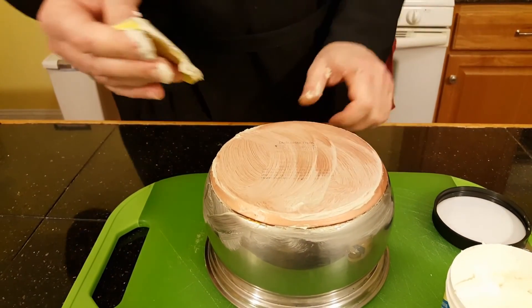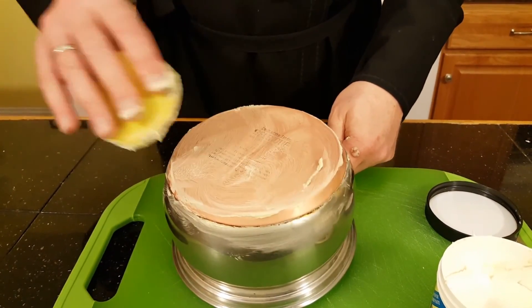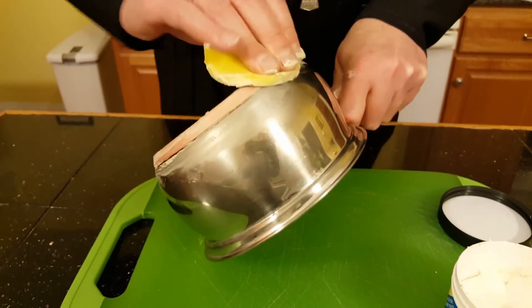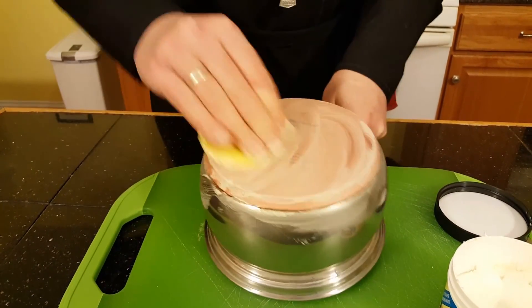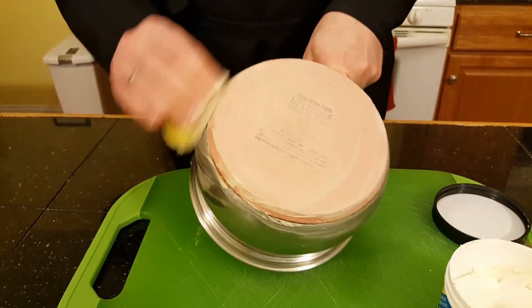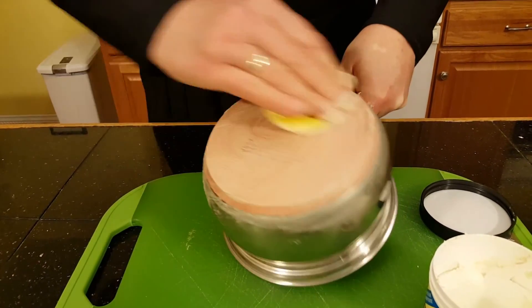Some people in the past told me that you can use ketchup. We did try ketchup and it does do a decent job, but ketchup has no power whatsoever over the baked-on stuff that accumulates over the period of years.